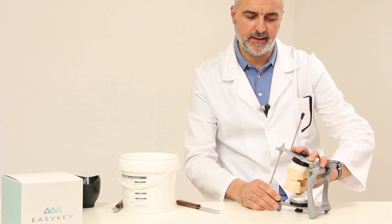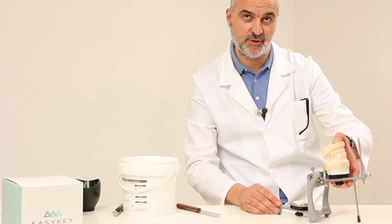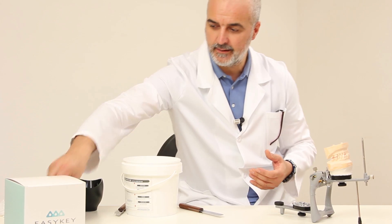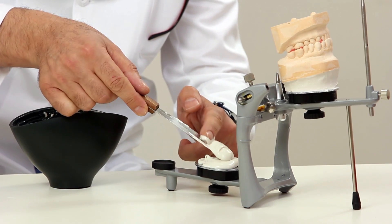Now we can finish plastering the models. Opening the articulator, and thanks to the anti-tip rod, we have a stable and handy position. We remove the modeling clay we placed previously to hold the models in place, and follow the same procedure as before to complete the plastering process.